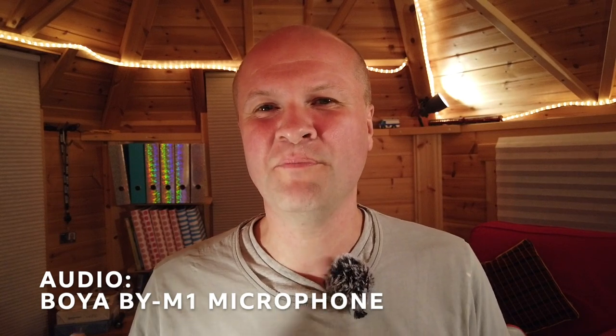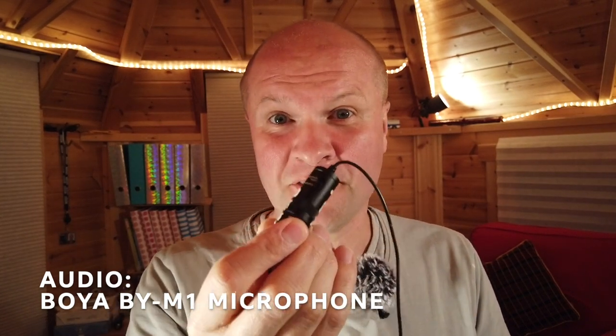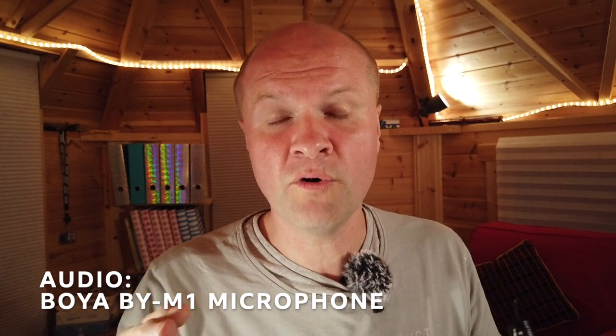So we're back indoors again with the Boya BY-M1. I've got the cable running straight into my DJI Osmo Pocket. Because it has a battery, I kept forgetting to turn it off, so I've got this little memory device to switch off the battery so it doesn't run down between recordings. This is how it sounds indoors. What do you think so far? Leave a comment if you have any questions — I'm sure someone will be able to help. Links to all of these microphones are in the description.